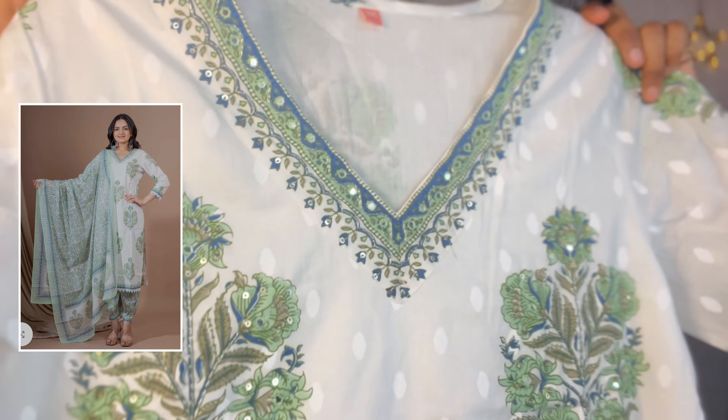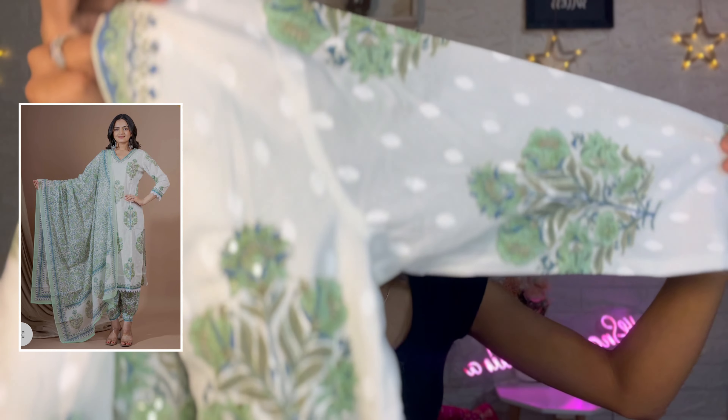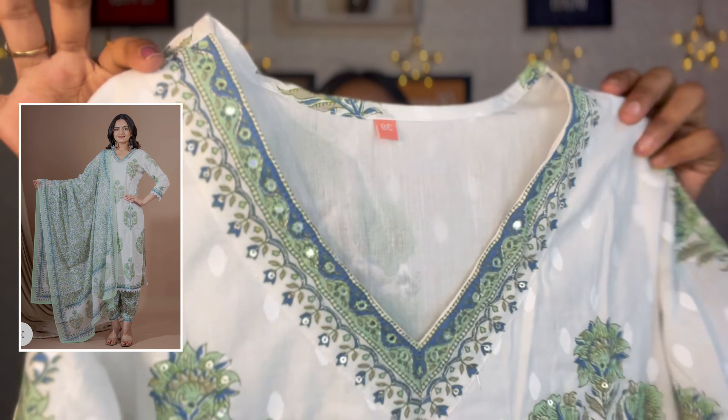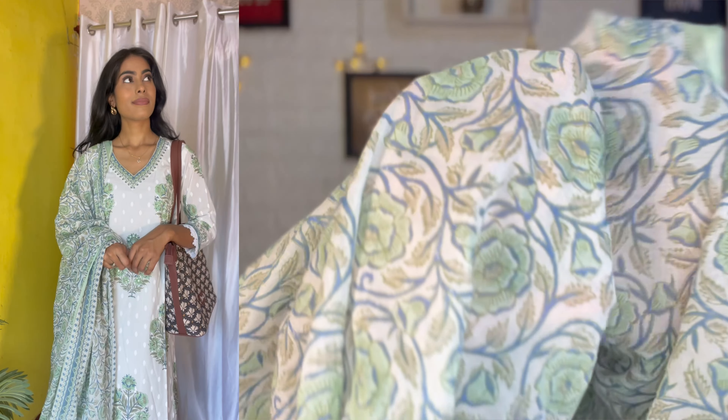This is the last set in this haul. You can see it is made of pure cotton material — look at the neckline with the false mirror work. The length is very good, and the pant received is lightly printed and also in cotton material. The dupatta is printed and comes with cotton material as well. Quality-wise it is very good and at a very affordable price.